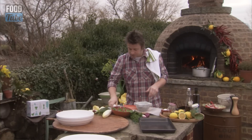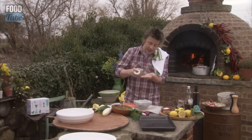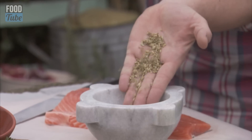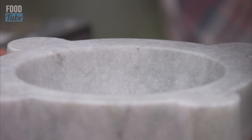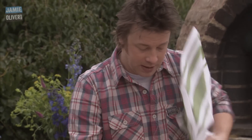Now to introduce flavour, I'm going to go to Mr Fish's best friend: fennel. Fennel seeds - if you've never bought this before, just have a look in the supermarkets, it's all there. One little tablespoon of fennel seeds works with all chicken, pork and fish brilliantly. A good pinch of salt and a good pinch of pepper - just give it a really good bash up.